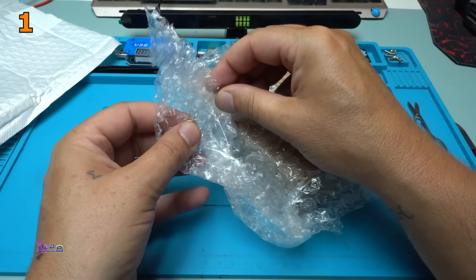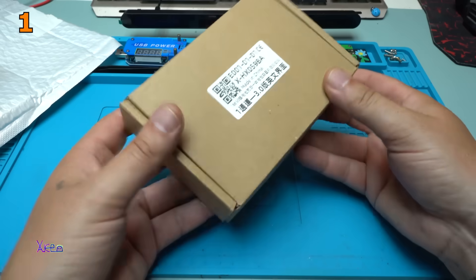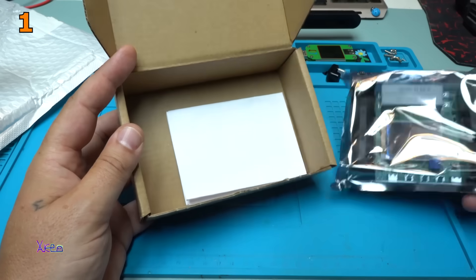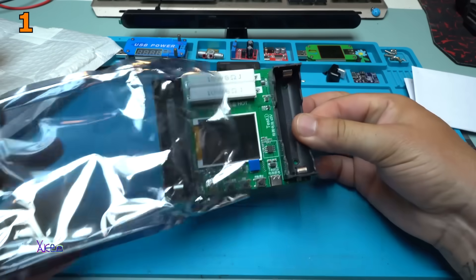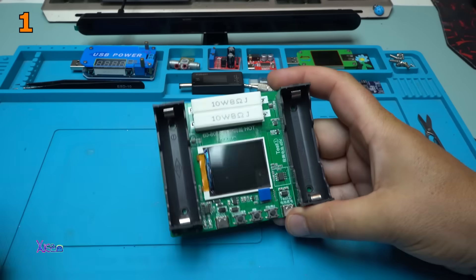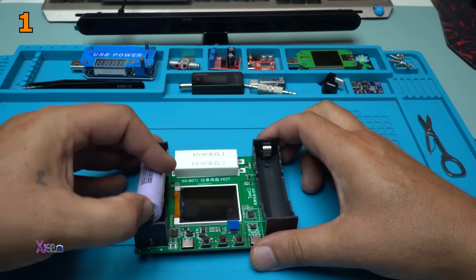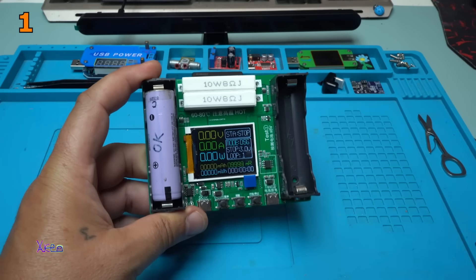Waited so long to do this. A foam to protect the LCD screen, which is super nice. Instruction manual. Looking super awesome. Let's power up this module using one lithium 3.7-volt 18650 battery. Please be careful on the polarity. Turning on — take a look at that LCD screen.